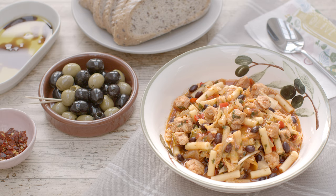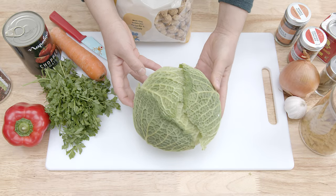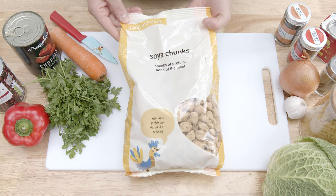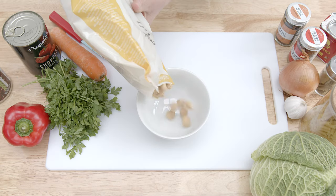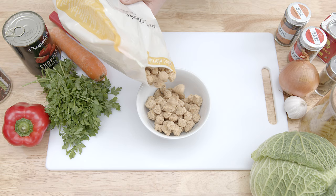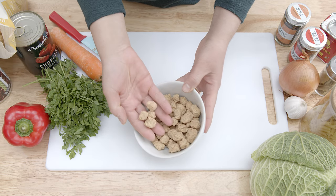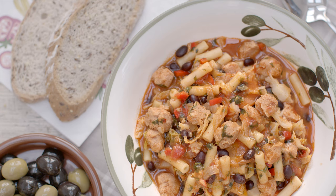Hi everyone and welcome to my channel. Today I'm going to make a vegan stew that is packed with fresh vegetables and lots of flavor. If you never cooked with TVP or textured vegetable protein, this comforting and nutritious dish is a great way to introduce the soy chunks variety. It's very easy to prepare and delicious as it absorbs all the flavors that you're cooking with.